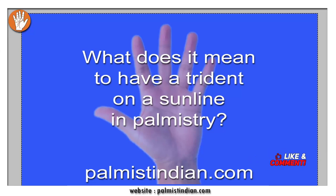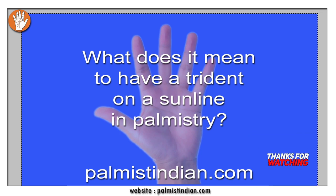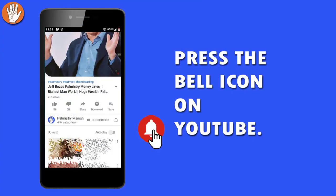What does it mean to have a trident on the Sun line in palmistry? This particular question was asked, and generally people think that they need to have some special sign in order to be successful. A trident is thought to be a very auspicious Hindu sign, and that is the reason why they think it makes them more likely to be successful.